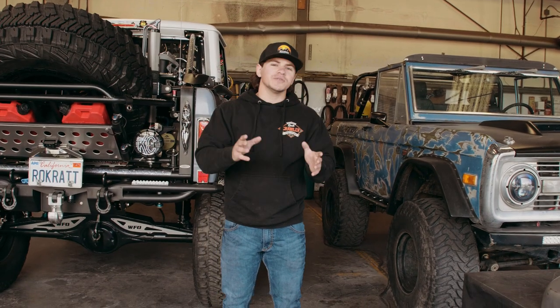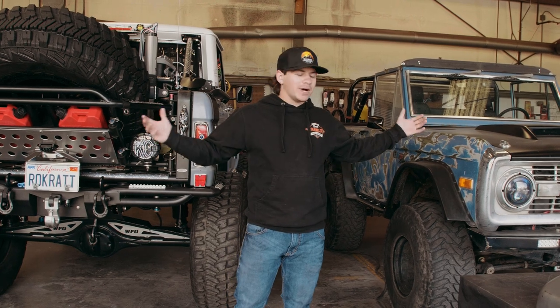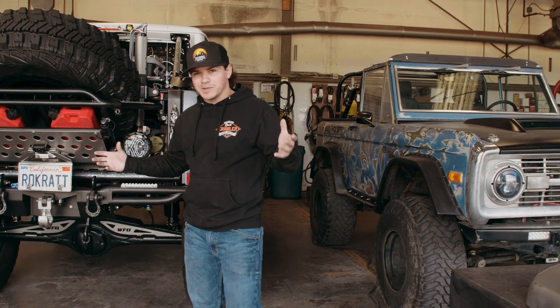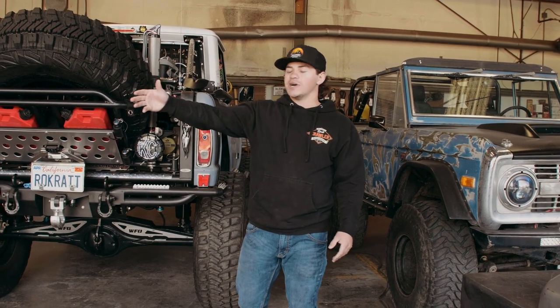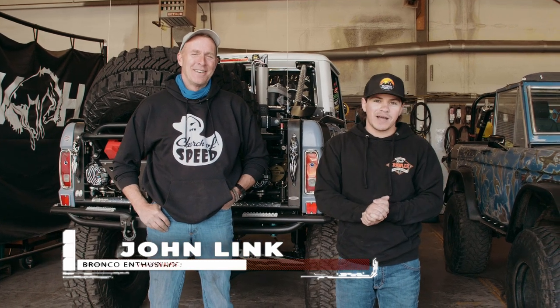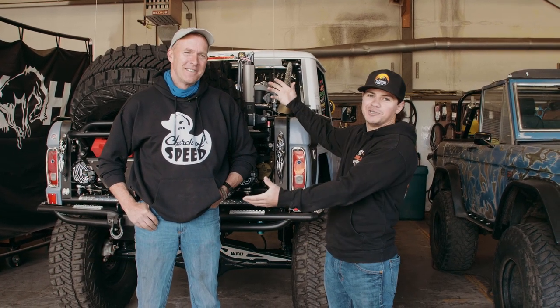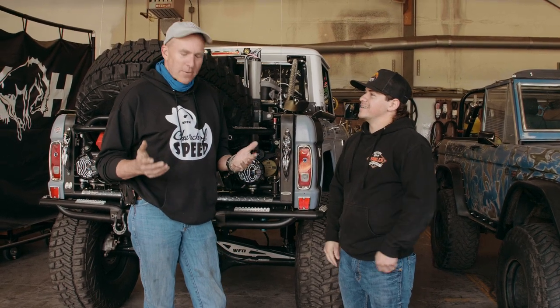For those of you who are new to the channel, what we do here on Off The Leash is show us living the Bronco lifestyle — and part of living the Bronco lifestyle is working on your friend's Bronco. We brought John in today. If you guys have not met John, go watch his Bronco story — it is a super impactful story. This is John, he's got the sickest Bronco on the planet — Pit Bull's runner up. Tell us why you're here today.